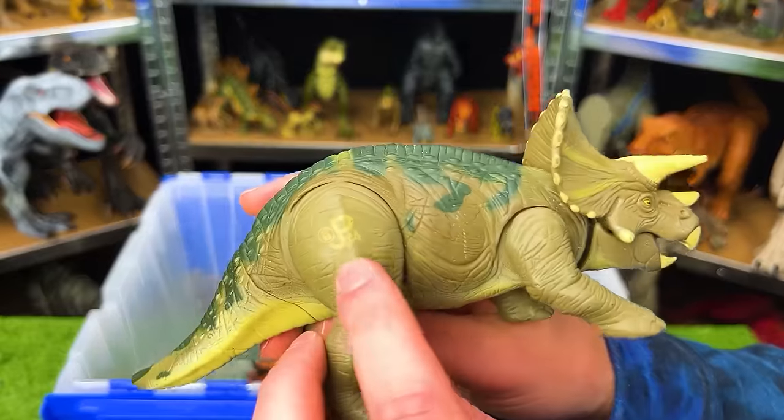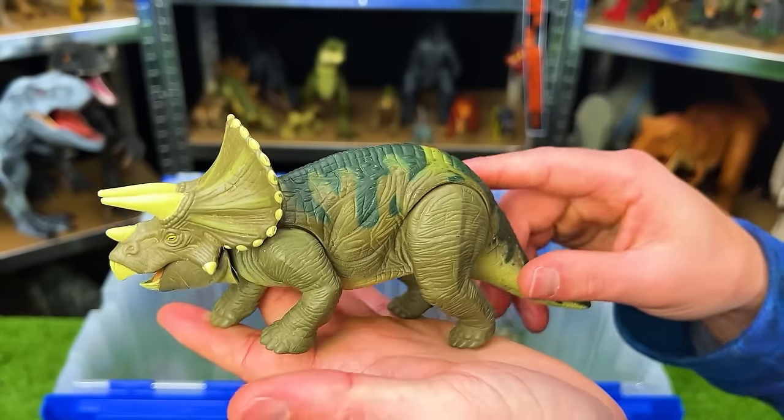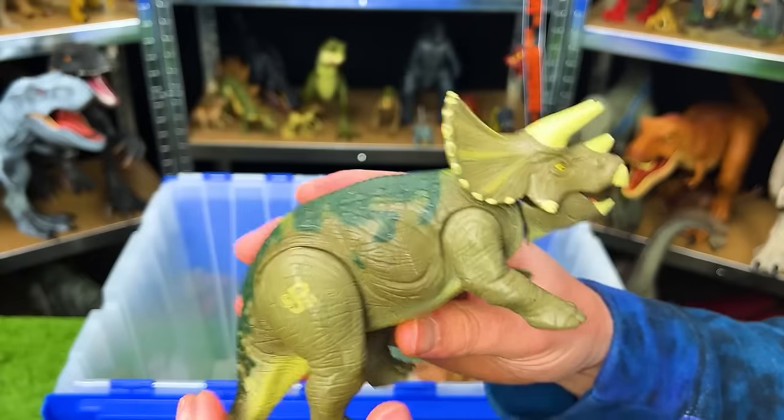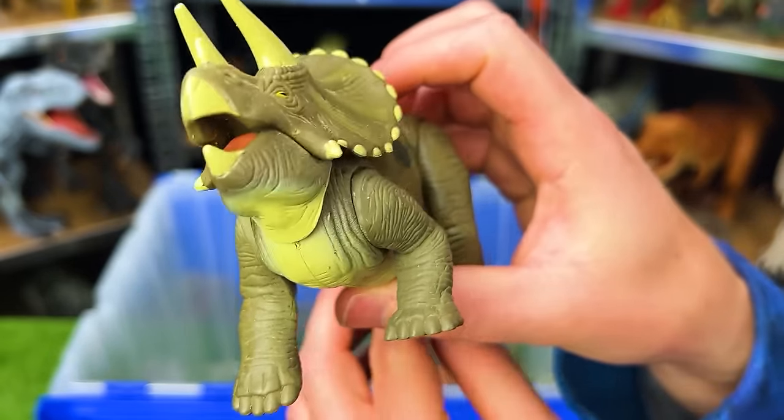This figure is the JP-44 Lost World Triceratops. This is a smaller figure. It's got that dark green coloring. And this figure also has an action — when you move the leg, it lifts its head up for a roar.